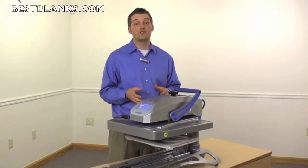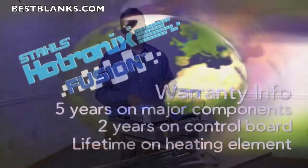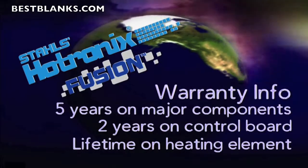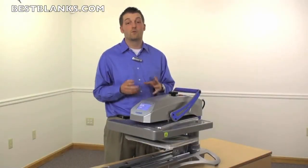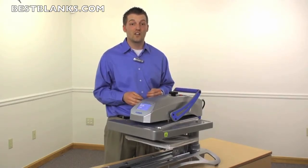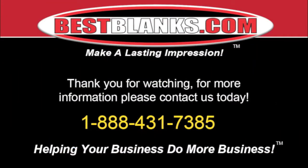I've shown you a lot of my favorite features on the Hotronix Fusion. This heat press carries a five-year warranty on all the major components, two years on the control board, and a lifetime warranty on the heating element. This press is easier to use, smarter, and more versatile than any other heat press on the market. Will you become part of Team Hotronix? Maybe you can own heat press number one million and one. Thanks for watching — for more information, please contact us today.